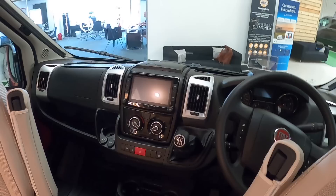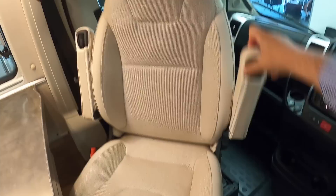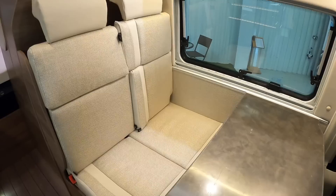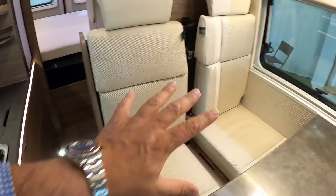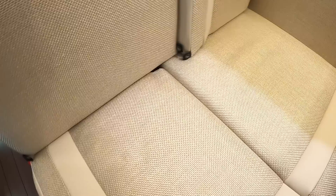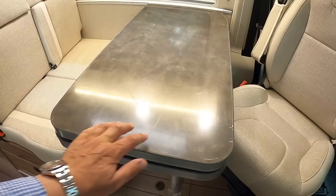The seats have drop-down armrests which is a nice feature for long-distance driving. Heading back, it's very neat — there are proper seat belts so four people can travel in this one. There's a little catch that lets you drop a section out so two people sitting here aren't quite so shoulder to shoulder. There are also isofix mounts so you can fit child seats. There's a table here that also folds out — there's a leaf underneath. It looks scratched but it's actually a protective film because the vehicle is brand new.